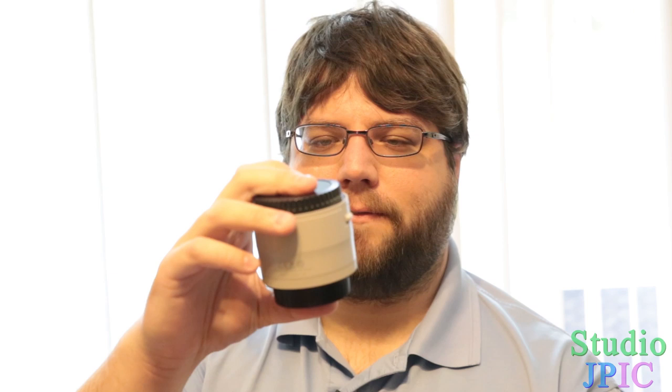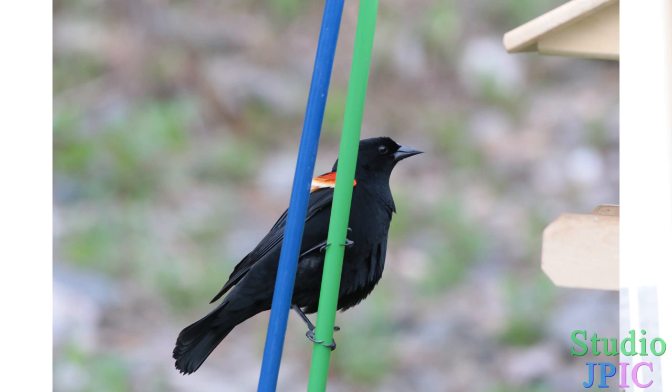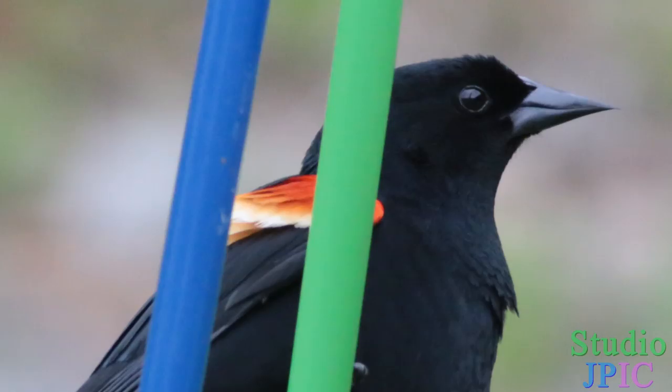Hi, this is JP LaForest from Studio JPEG. In this video, I'll be doing a review of the Canon Extender EF 2X version 3. I rented this along with a Canon 400mm f5.6 lens, which I have over here, and also with the Canon 1.4x teleconverter. I have a bird feeder behind me, and I wanted to do some photography and videography with it. I rented those three pieces of equipment for 10 days to test the lens by itself and to see how it works with the teleconverters.